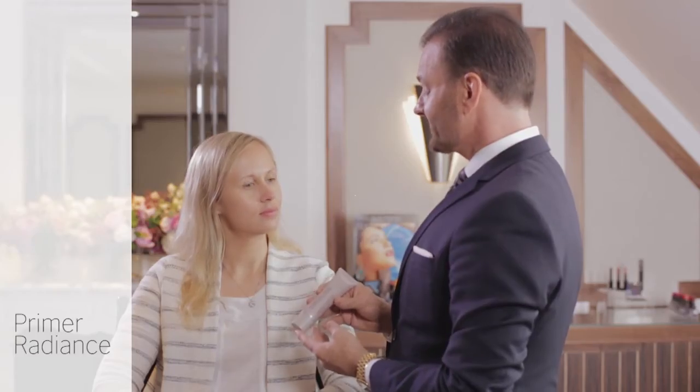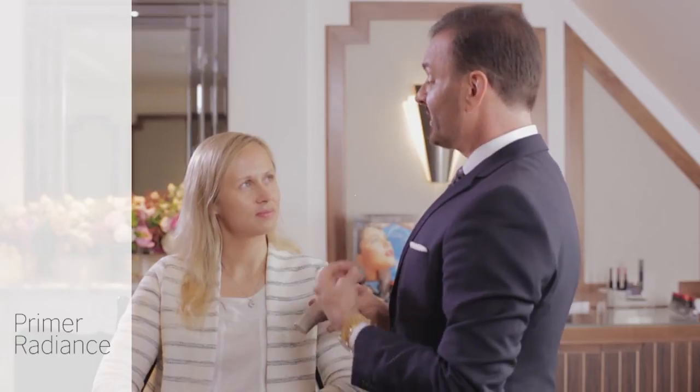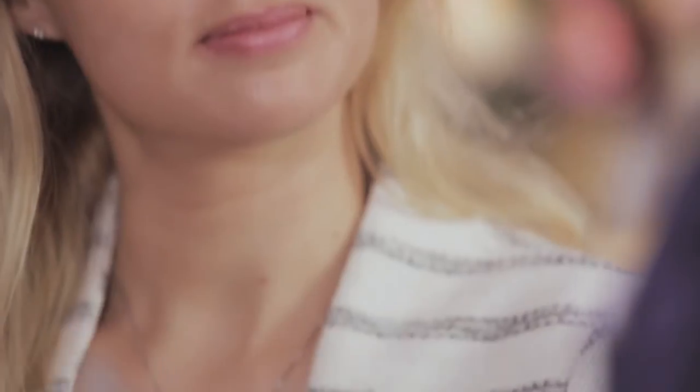I want to show you Laura Mercier's foundation primer, and I've selected the primer radiance. This is my absolute obsession product, and it's great for women that want to have that youthful, glowy dew. All you do is take a little bit and put it in the palm of your hand, massage it together, and then just apply it to the face.